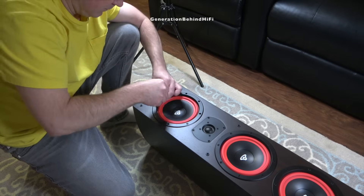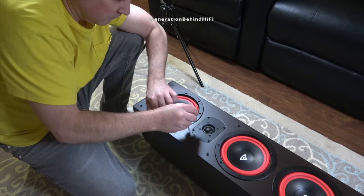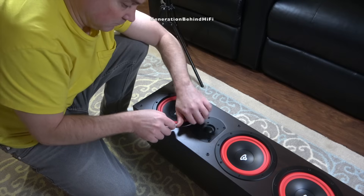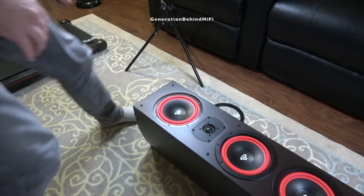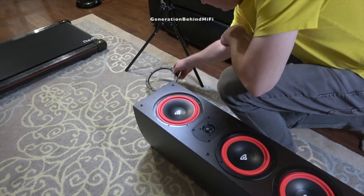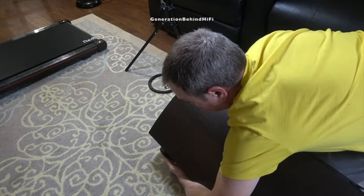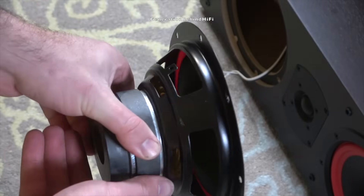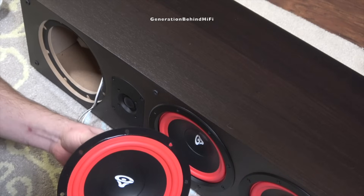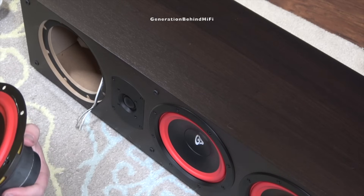All of the drivers are held in by 8 Allen screws. I don't think I've ever seen that many screws being used to fasten the drivers to the front baffle on such an affordable speaker — usually at this price point you get 4, or maybe 6. After all of the screws are removed, there is a plastic beauty ring that needs to be removed before the driver will come out. So I got the mid-range driver removed. Now let's remove the tweeter and the bass drivers and see what they look like.